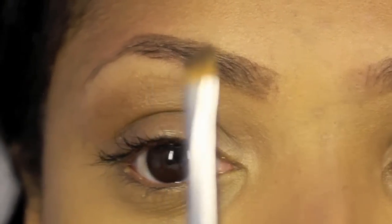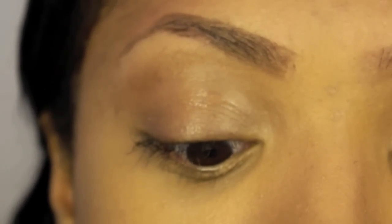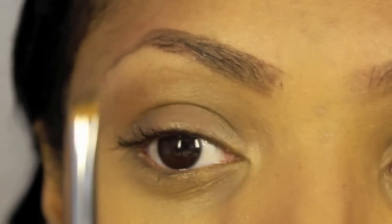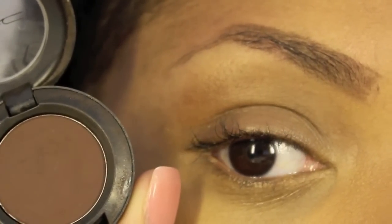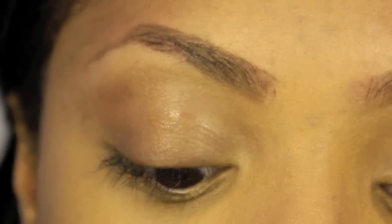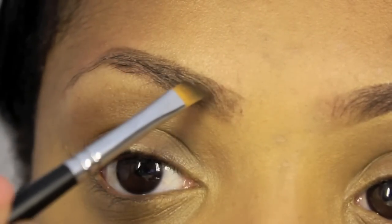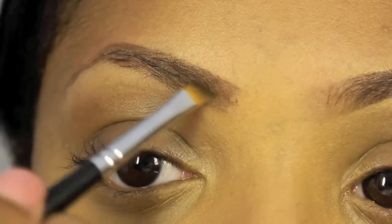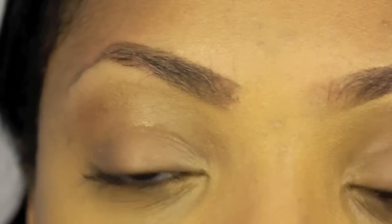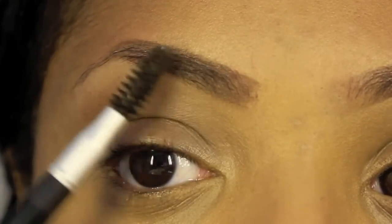Next I'm going to take a small angled brush — I'm using a small angled brush by Crown. This is the C225 Mini Liner Brush. And I'm going to go in with my MAC eyeshadow in the color Espresso, which is like a light dark brown — not too dark to where it looks black, it looks like a coffee brown. I'm just going to get a little onto the brush, tap off the excess, and just lightly fill in the brow. You see how that little hair went up? You just basically take your spoolie and comb it into place.